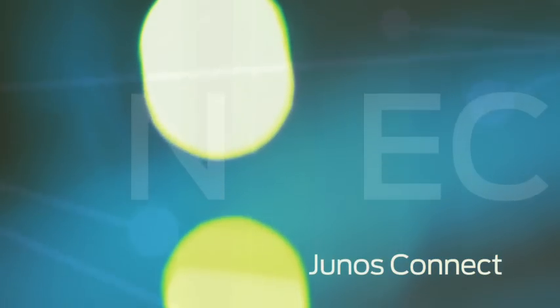That's it for this episode. I'm Kara Suboy. We'll see you next time right here on Junos Connect.